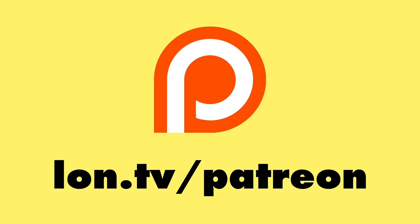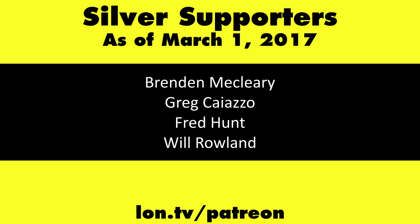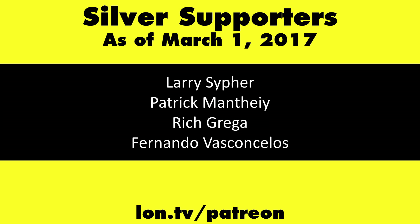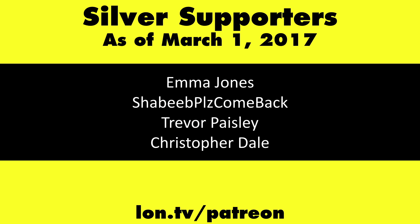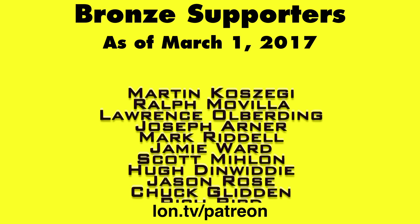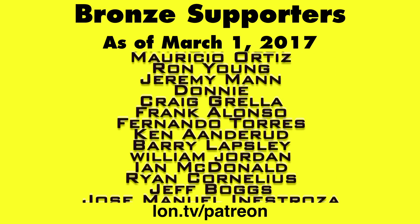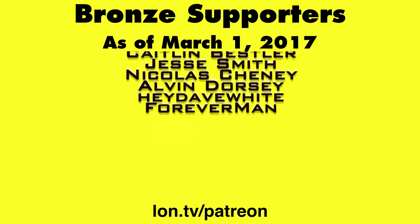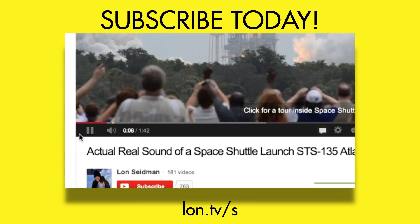That will do it for the TechLast All-in-One PC. Hopefully we answered everybody's questions. If you have more, leave them down below in the video comment section and I might do another video on it. This is Lon Seidman — thanks for watching. This channel is brought to you by my Patreon supporters; if you want to help the channel you can contribute as little as a dollar a month. Head over to lon.tv/patreon to learn more, and don't forget to subscribe at lon.tv/s.